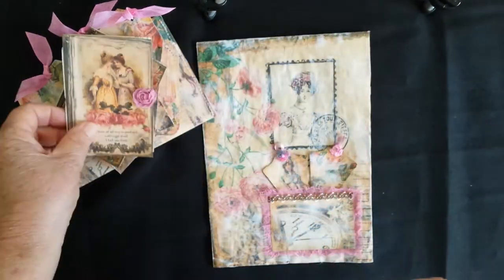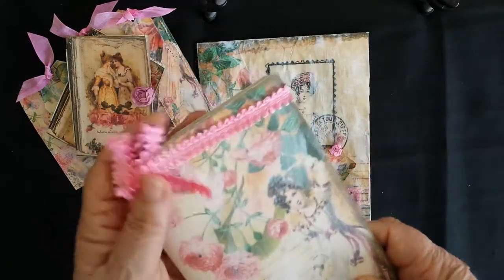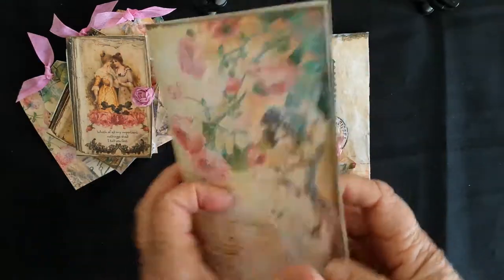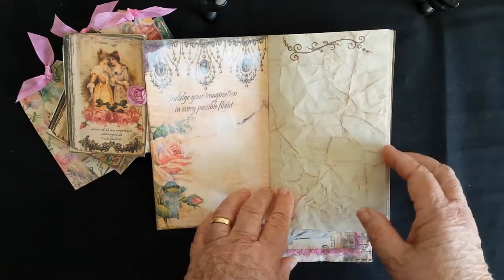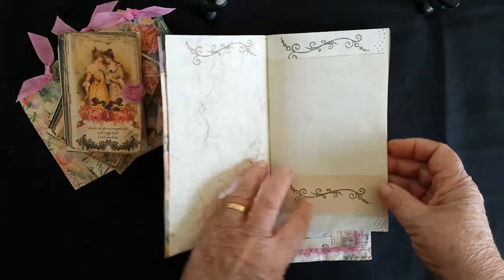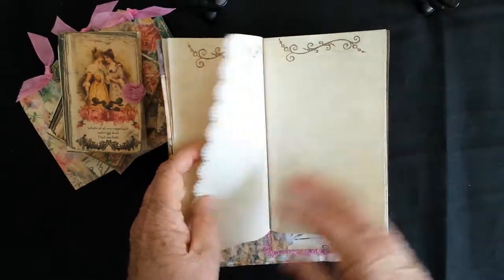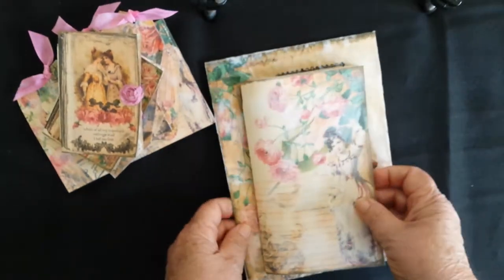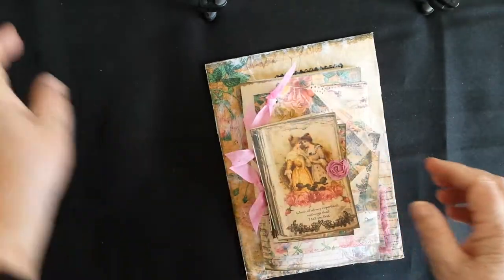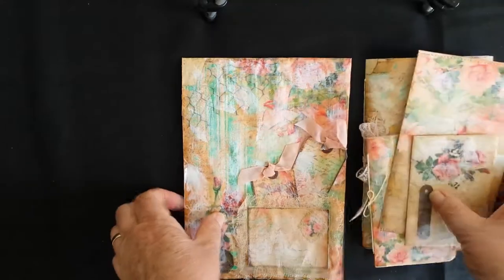There's another little diary exactly the same, and here we have a larger journal. It has got tea-dyed pages in there - all sorts of various tea-dyed pages and sizes. There are twenty double-sided pages in there as well, and they all fit inside the envelope so you've got a nice little package all complete.